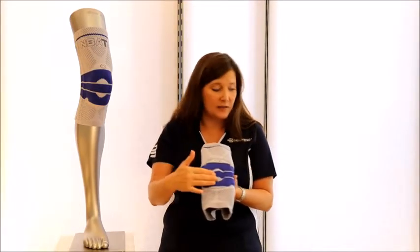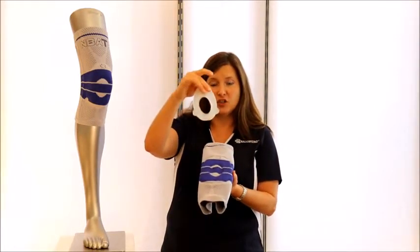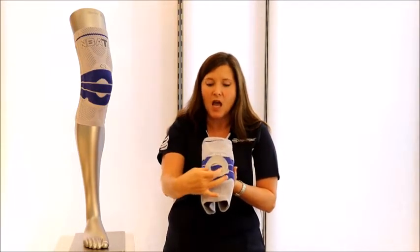The kneecap and the patellar tendon are particularly stressed in basketball. Embedded in this product, we have an omega pad — here it is for demonstration. The omega pad circles the kneecap to help hold it in place and keep it from tracking poorly. The Hoffa pads redistribute forces off the patellar tendon. We also have meniscus wings to help stabilize and support the meniscus.